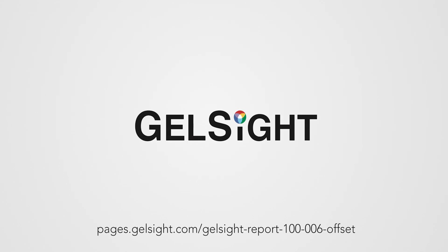To learn more about Gelsight and receive a PDF of the report from this scan, please click below.